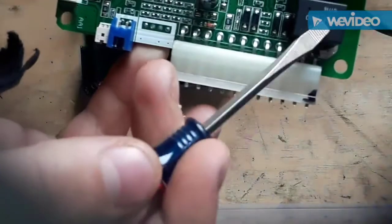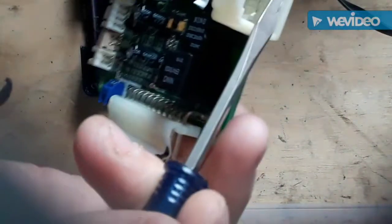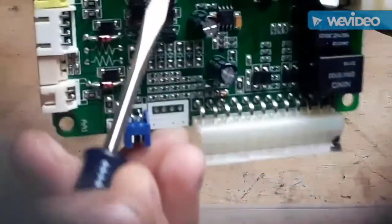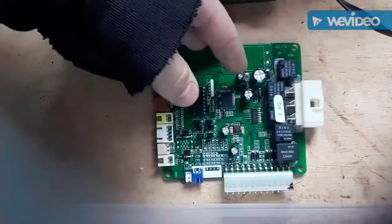Okay, so here's the circuit board. Let me get a mini screwdriver so I can show you all the components. It looks like there might be relays. These pins might be brass, might be steel. There are some aluminum capacitors, a few ICs — I'm going to take those off for sure.